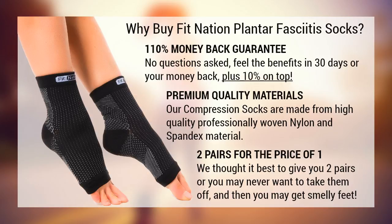We use only the best premium quality materials for our compression socks — they're made from a high-quality, professionally woven nylon and spandex blend. Plus, you get two pairs for the price of one. We thought it would be best to give you two pairs, or you may never want to take them off and then you may get smelly feet.